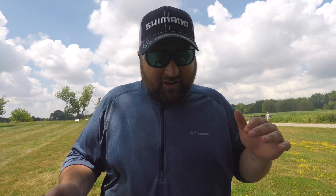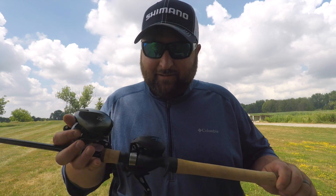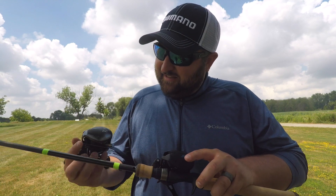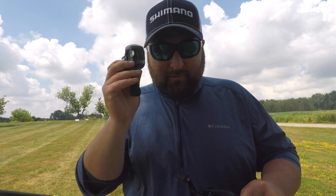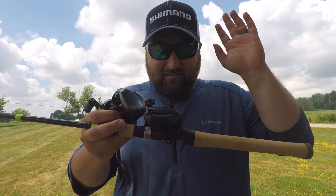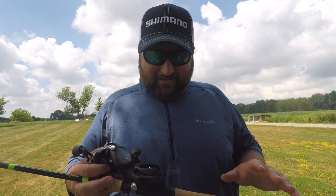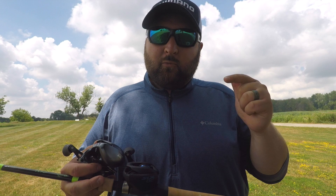The minute I heard the SLX DC was coming to the U.S., I had to find out which one is better — the Corrado DC or the SLX DC. Now, this reel was brand new until I dropped it in the parking lot. So other than that, this is a brand new reel out of the box, just like the SLX DC is as well. Brand new reel out of the box.